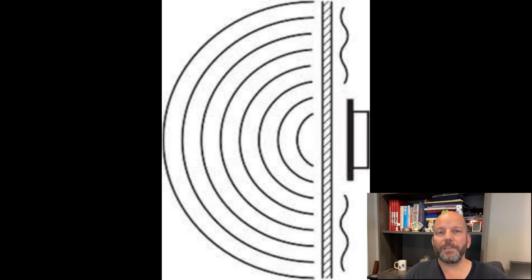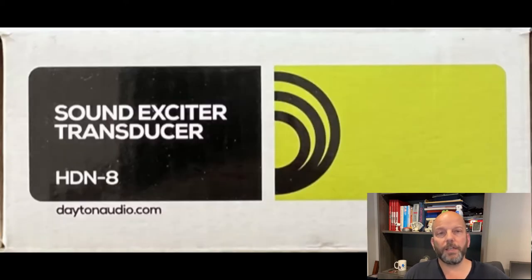This also provides a small amount of tactile feedback you can feel through the table. I purchased four Dayton Audio HDN8 exciters from Parts Express for $24 each. Due to supply chain issues, these were on back order for almost two months.